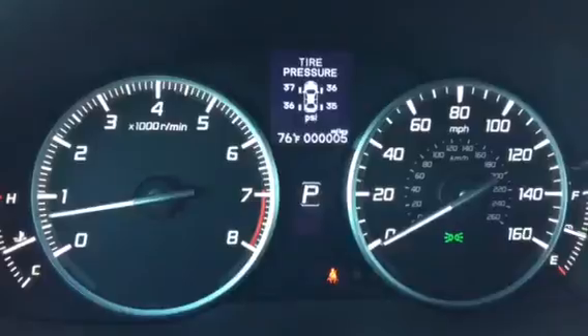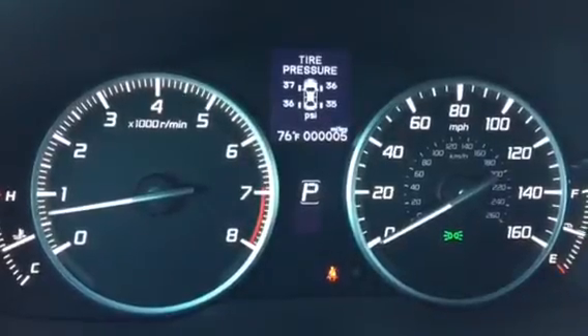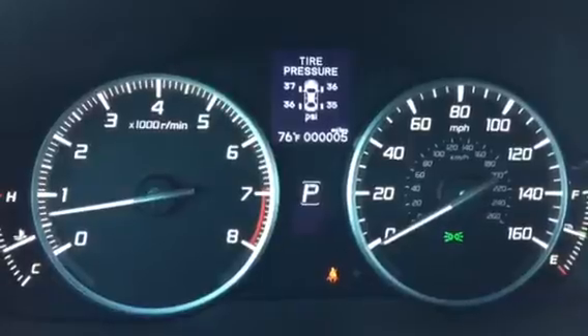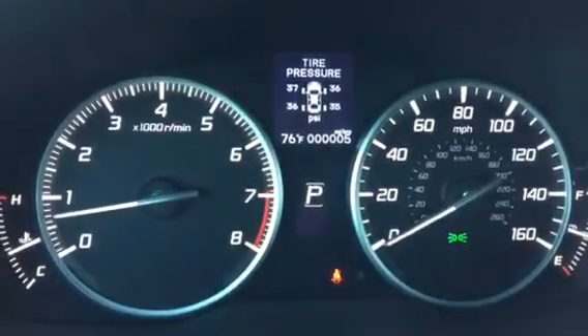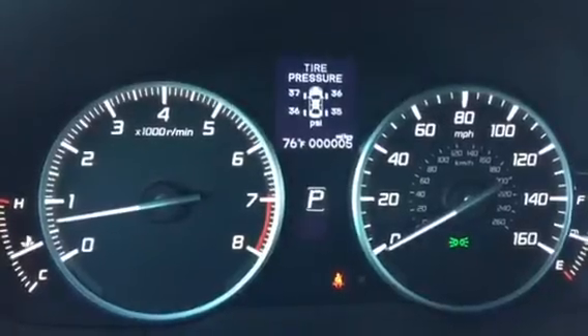If any of the tires are critically low, you'll see a flash on that specific wheel. You'll even have an indicator, and the screen in front of us will turn orange. Simply add air to that tire and the system will automatically adjust.